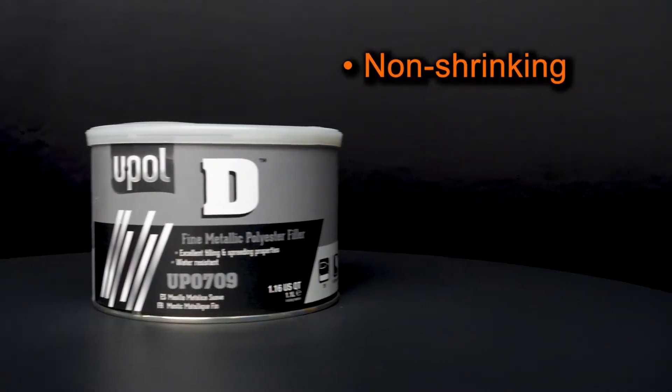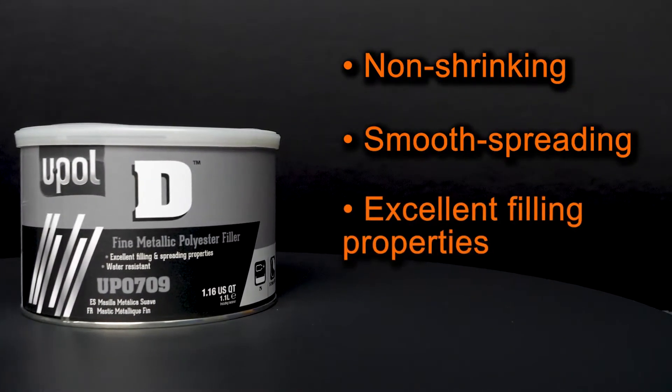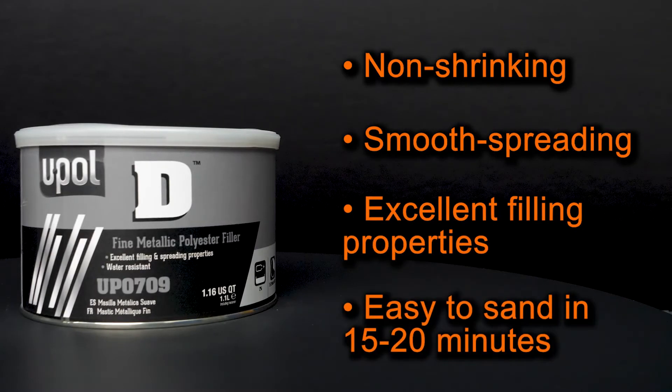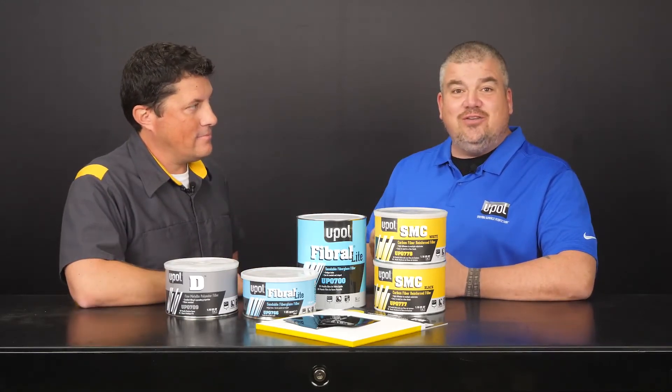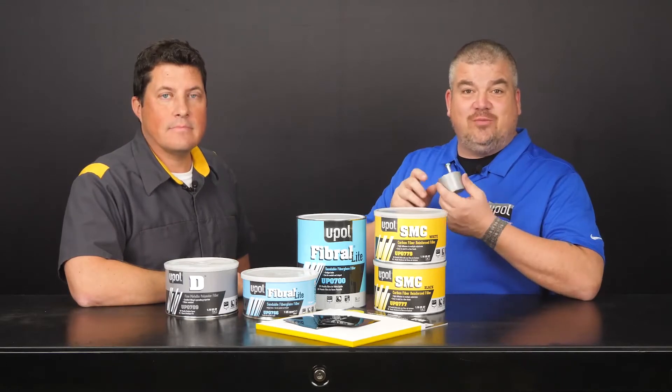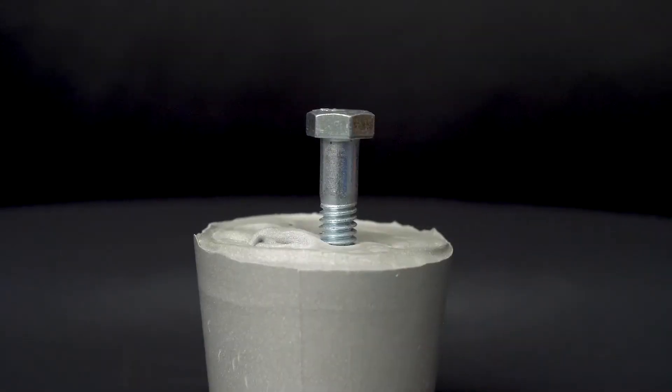U-Poll D's formula is non-shrinking, smooth spreading, and has excellent filling properties. It's easy to sand and is ready to sand in just 15 to 20 minutes. This is just to show you how U-Poll D can be drilled and tapped for a cosmetic repair on an intake manifold, just for example.